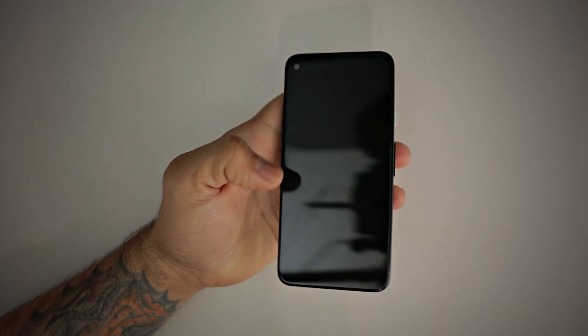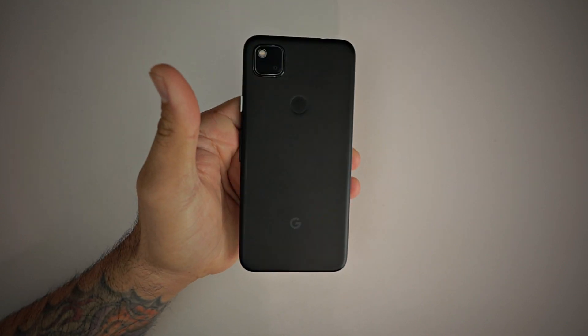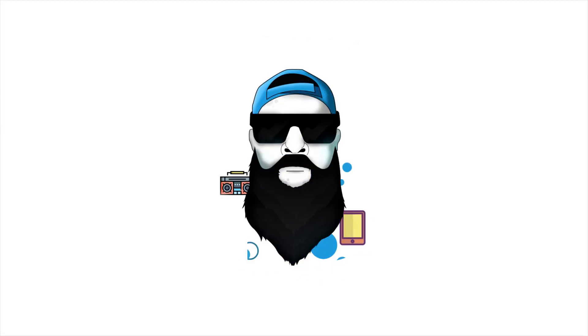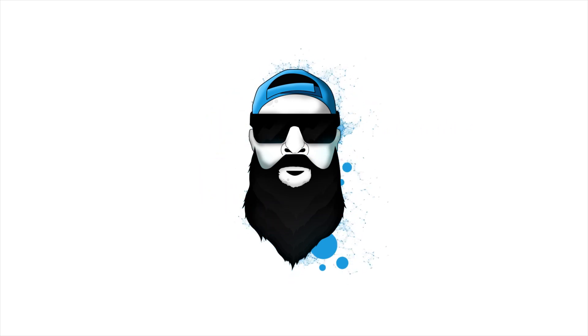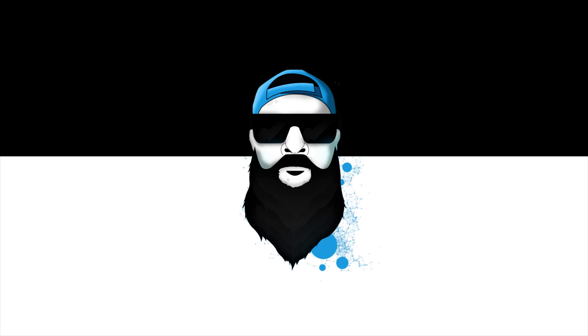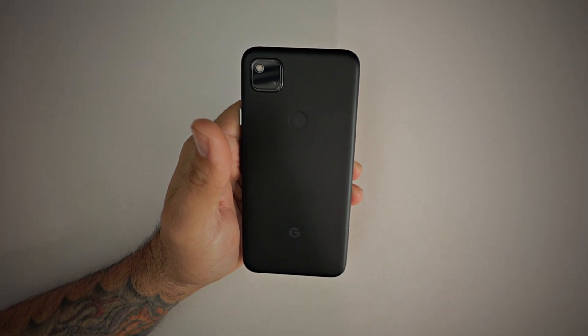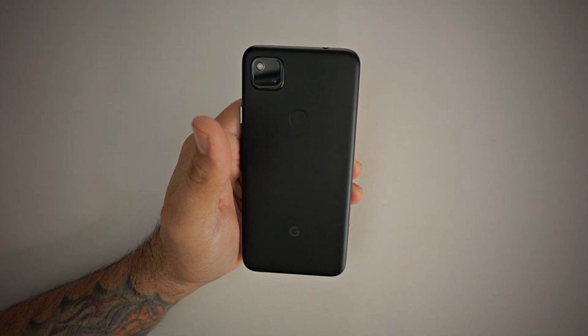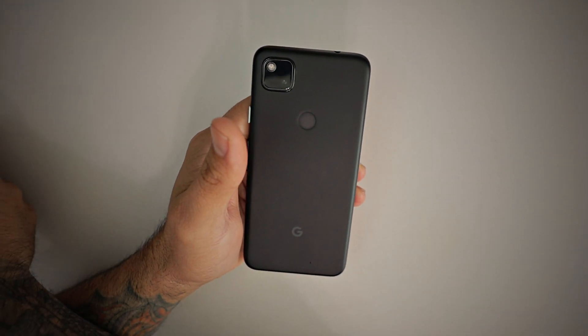The Pixel 4a screen issue has been addressed and fixed, and now it's time to install a tempered glass screen protector. What's up Gadgeteers? My name is Hector and this is Gadgetbeard, where I unbox and review everyday tech, gadgets and accessories. In today's video, I have a tempered glass screen protector for the Pixel 4a from Spigen.